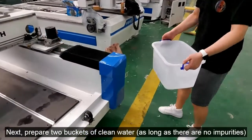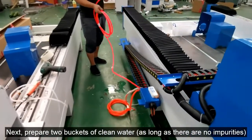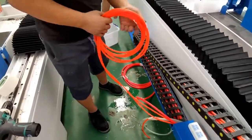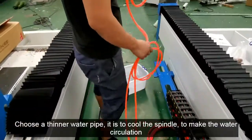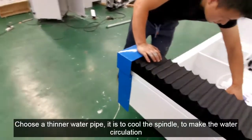Next, prepare two buckets of clean water with no impurities. Choose a thinner water pipe. This is to cool the spindle and make the water circulate.